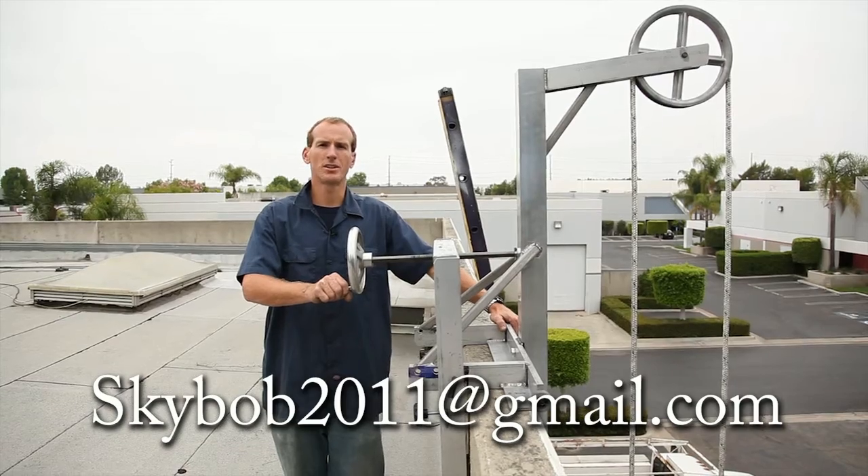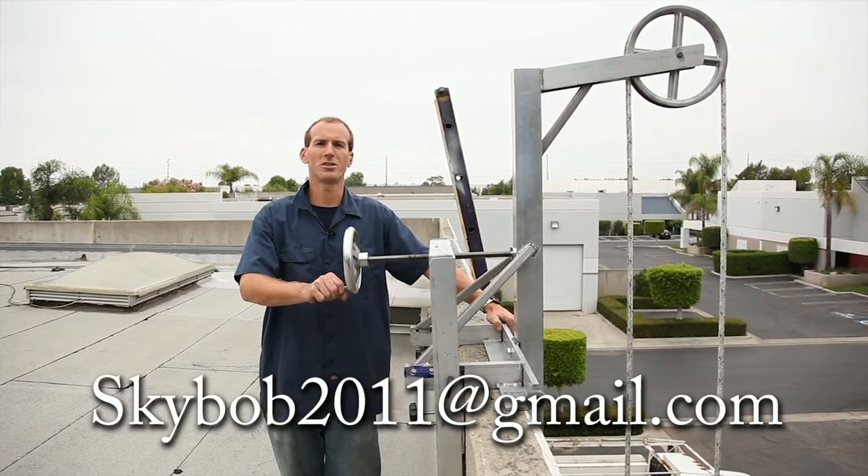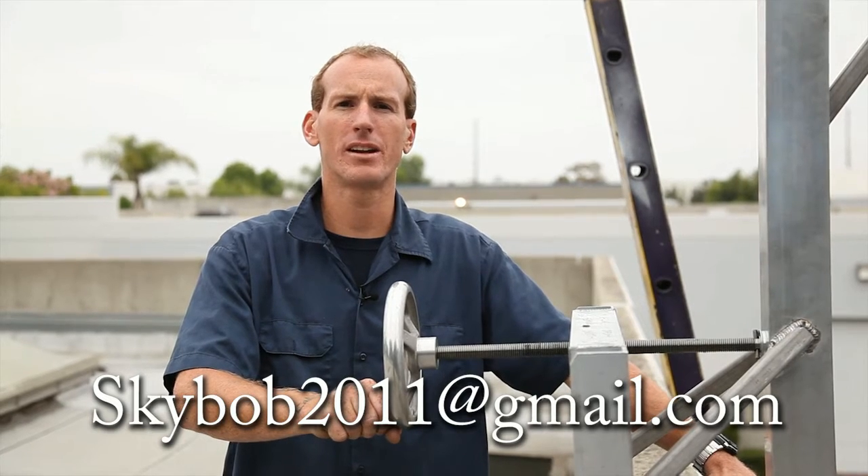Thanks for watching. I hope you've enjoyed our presentation on the SkyBob 2011. Please feel free to email us at skybob2011@gmail.com.